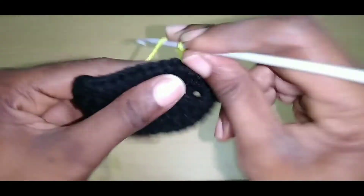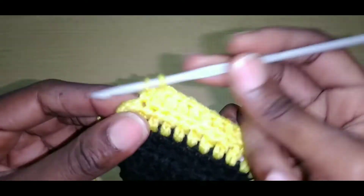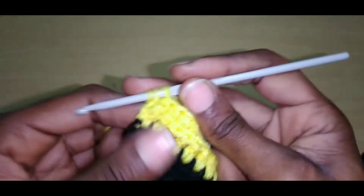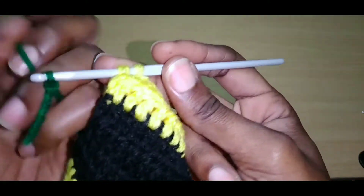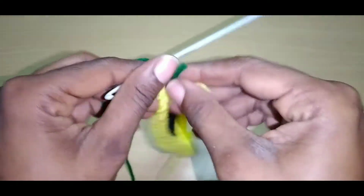Just continue doing this. Close to the end of the row — yarn over, go into that last stitch, pull up a loop, pull through one, then change off your color. Create a magic circle and pull through all three. Tug on it, chain up two, turn your work, and weave in your ends while you go.